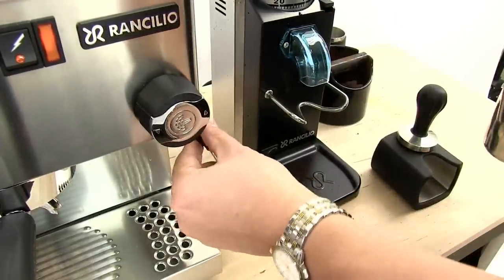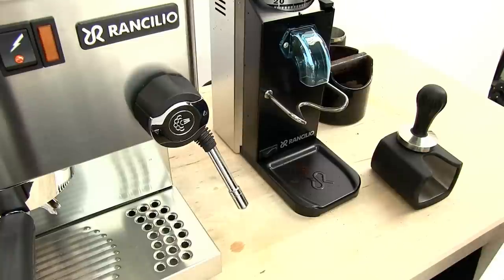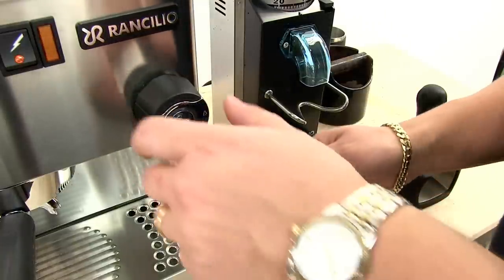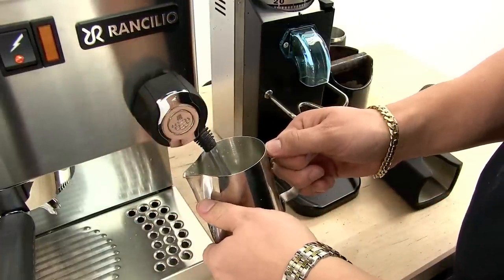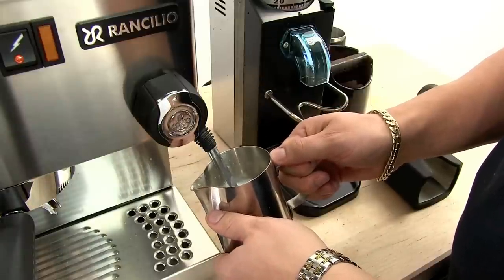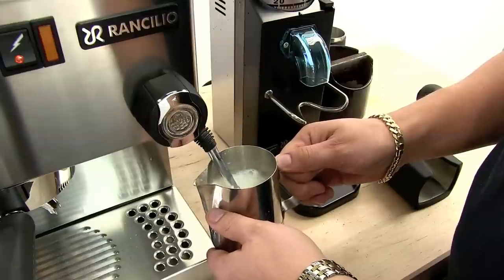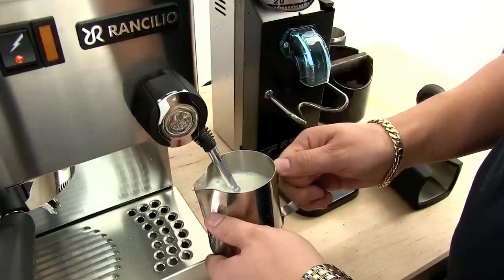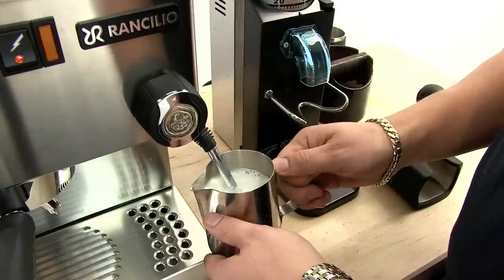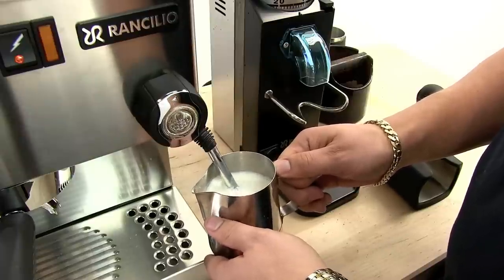The Rancilio has a multi-directional steam wand — you can move it in any direction. My light is off now so I'm going to begin steaming. For a single boiler machine, the Silvia has incredible steaming power. It actually takes quite a bit of getting used to, especially if you've used smaller machines in the past — it really does have some power.